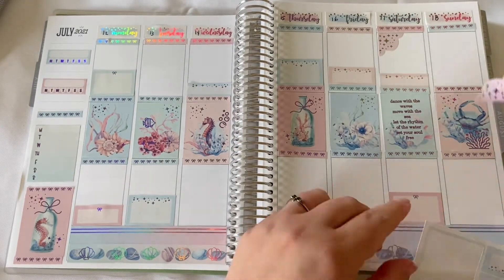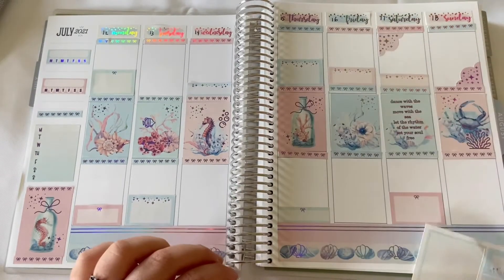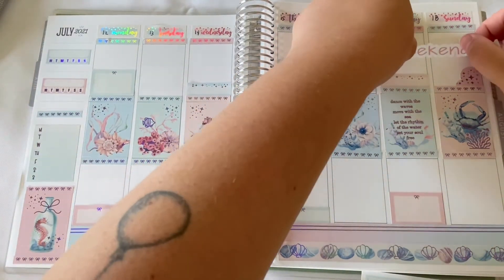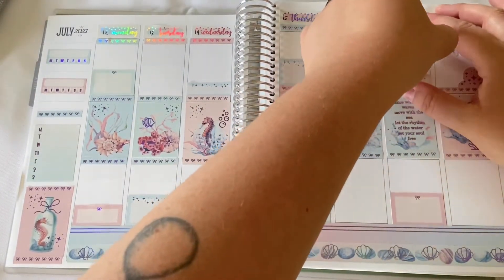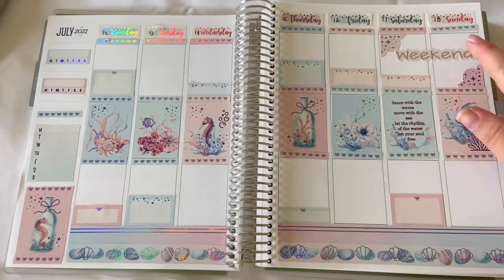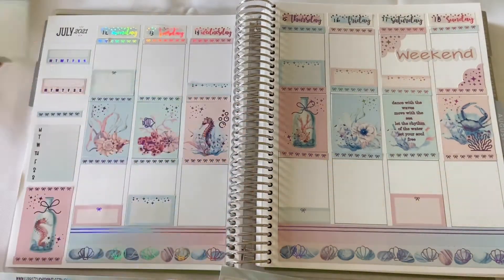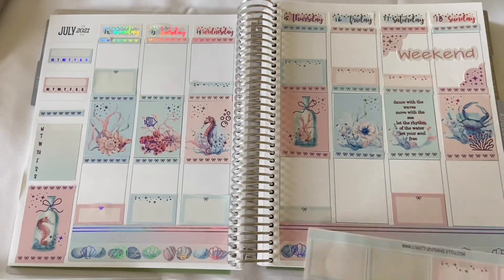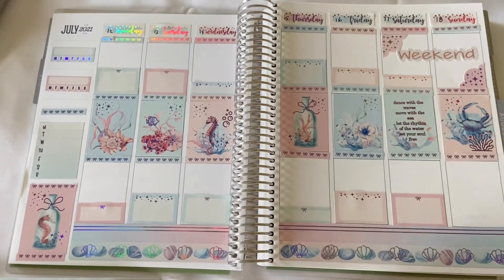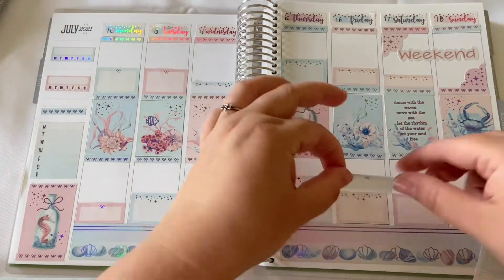I love these cute corner scallops with the stars and stardust — aren't they lovely? I think they make it really pretty for the weekend. Straightening out the weekend stickers. Now on to more boxes and half boxes. I don't usually match up my boxes and half boxes because I feel like it gets too much of the same color in the same row, and I really like to mix it up.